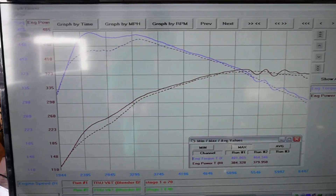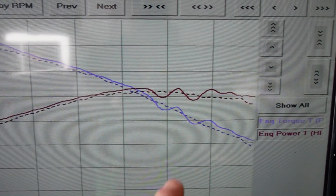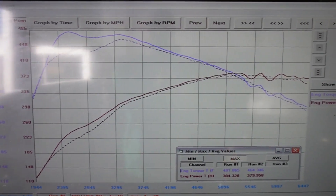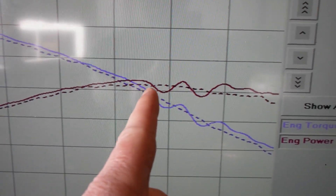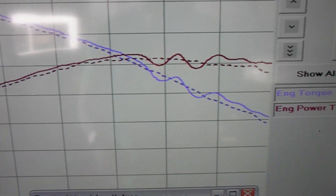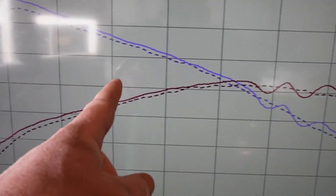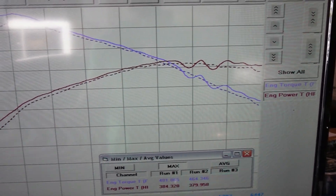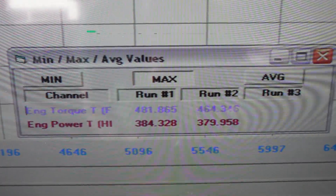Some disappointing and frustrating times on the dyno today. We had some extremely weird power delivery up top on the Stage 1 E85 file. According to the logs the car was running perfectly, so I don't know what to tell you — the all-wheel drive system, ABS control module, something was not happy above about 5300 to 5500 RPM and it really started to go nuts. We did around seven runs, so this is the best we could provide. Some of them were wobbly, so we're going to look into whether other people have dynoed their cars and experienced similar things.